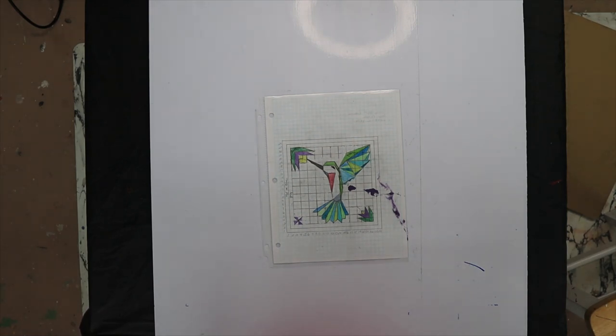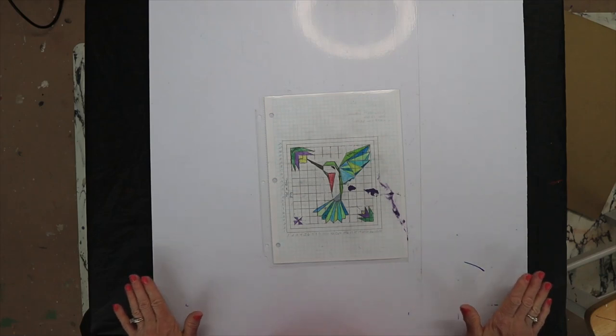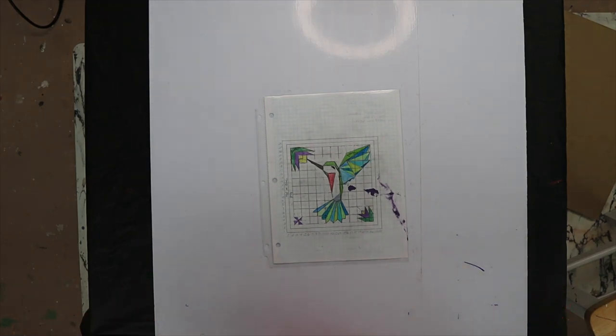I plan to do this in two or three videos. Today I'm going to draw out the pattern, and then we'll get into tips and tricks on how to paint, what kind of paint, what kind of board, and all that. If you already know how to make barn quilts and have your favorite tools picked out, you may want to come back for part two because I've learned a couple new things since I uploaded video number 50.